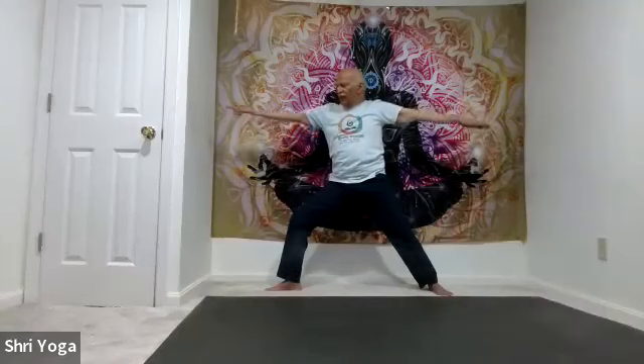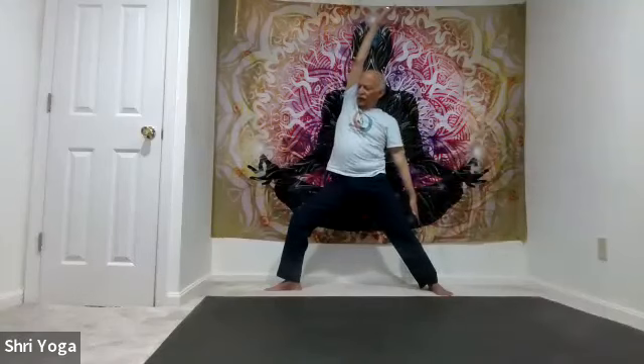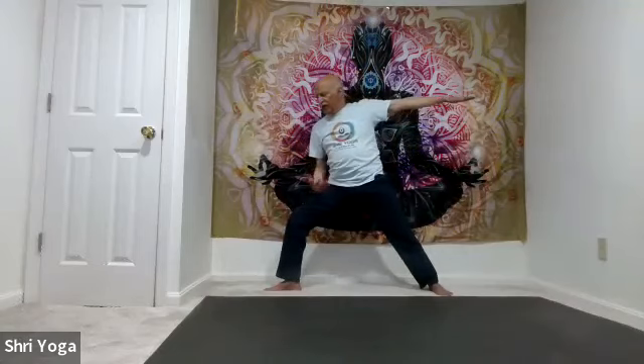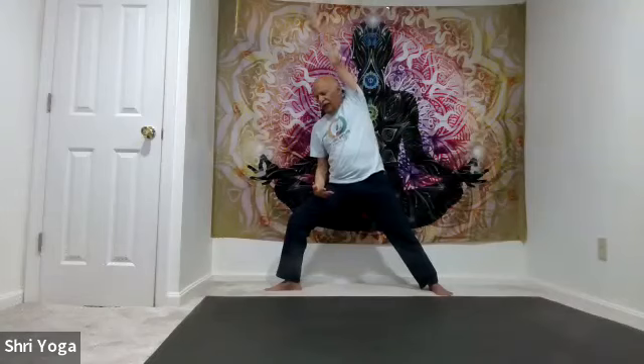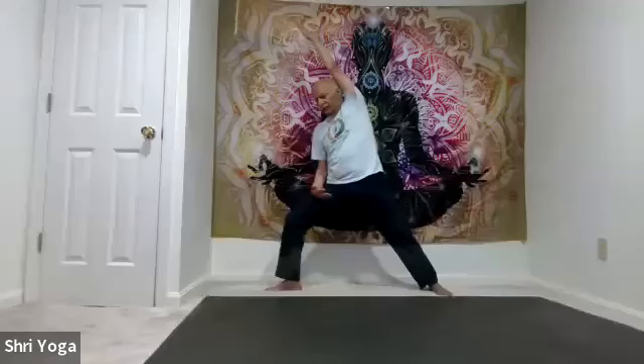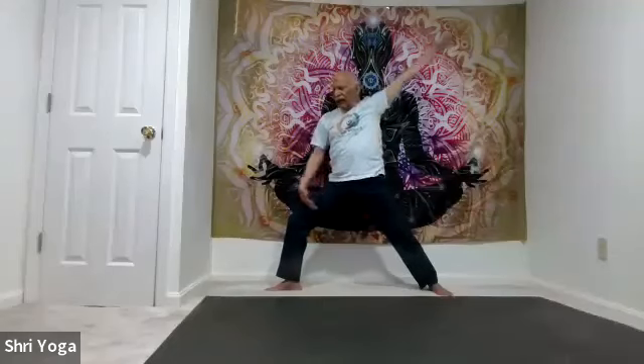As you exhale, right palm up and move both arms at the same time for Reverse Warrior. Inhale, Warrior 2, stretch, look over your right fingertips. As you exhale, right forearm against the front leg, lift the left arm up and over, extend that left arm. Lift the right heel up and down a few times. Inhale, back to Warrior 2, stretch. And now switch.